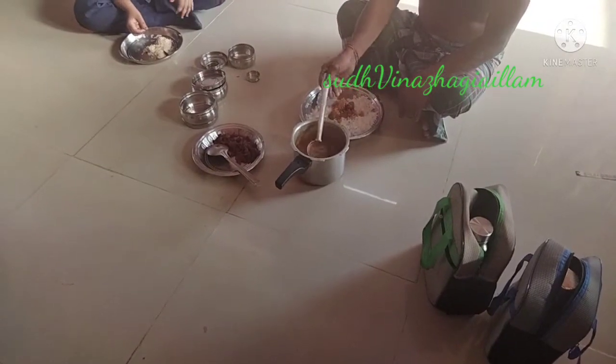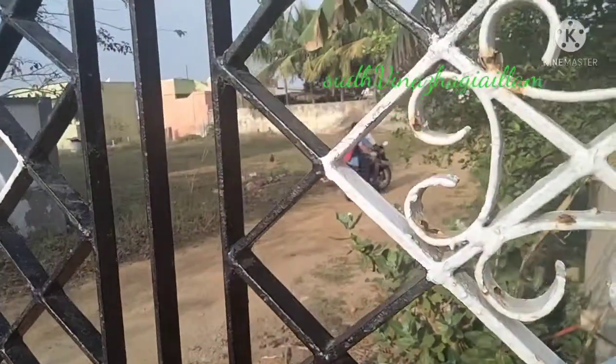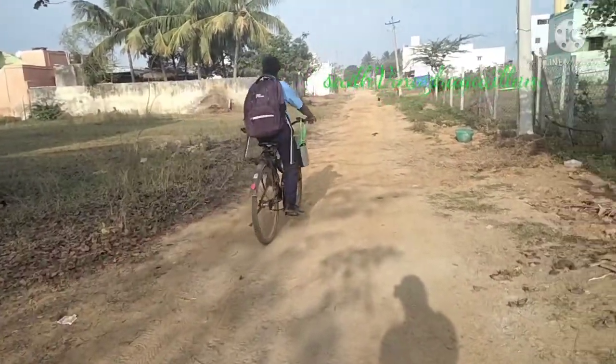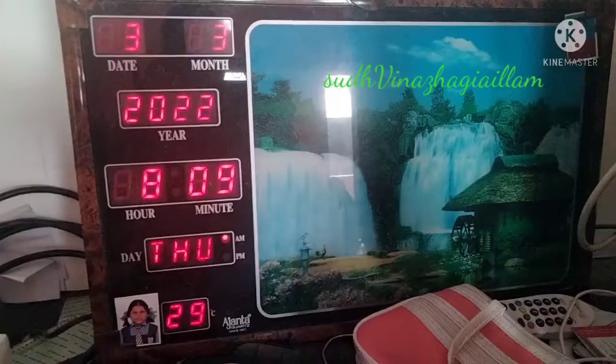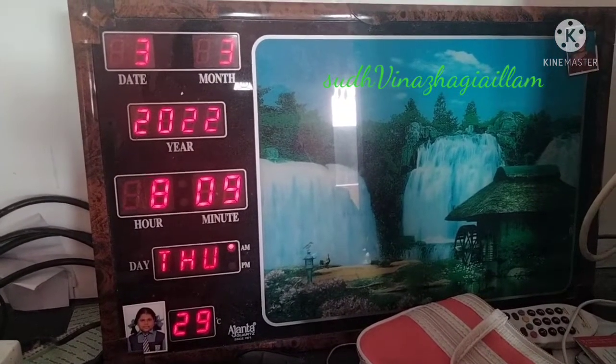After the lunchbox, your dad is ready to go to the lunchbox. I am not going to take a bath. Put a cup of water in the sink.